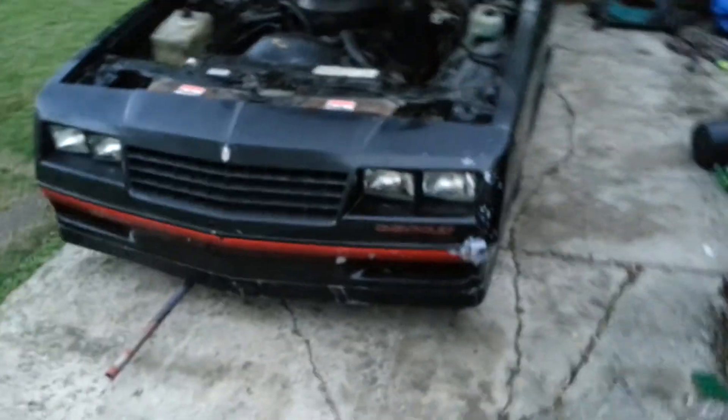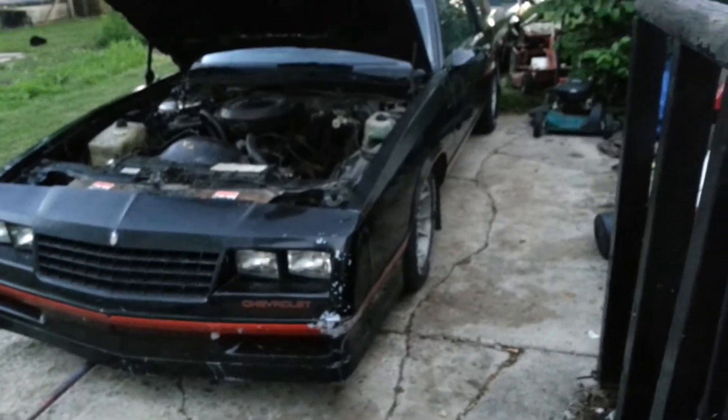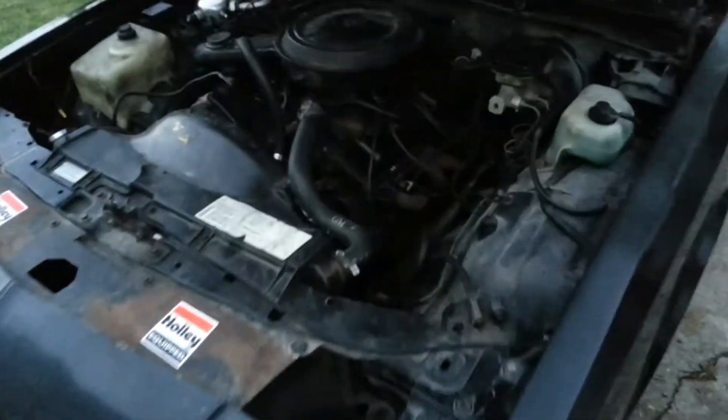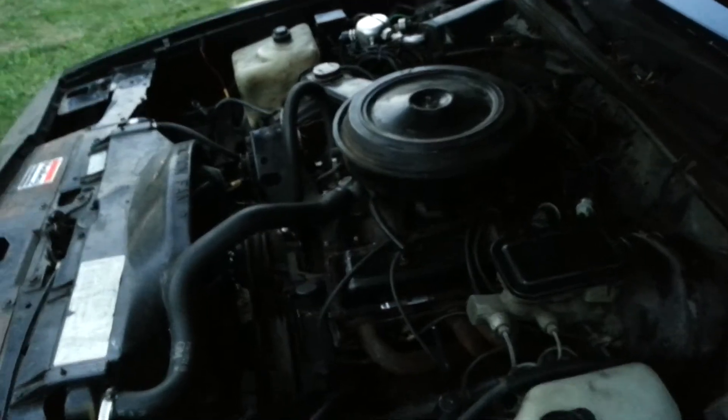I need to put some different springs underneath the front end because it sits way too low — you can barely get a floor jack under it. As for the seats, I still have to buy some seat brackets since the seats aren't bolted in yet, and I need to get some new window switches.